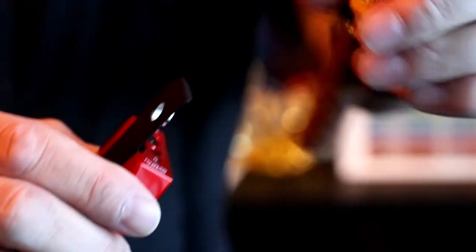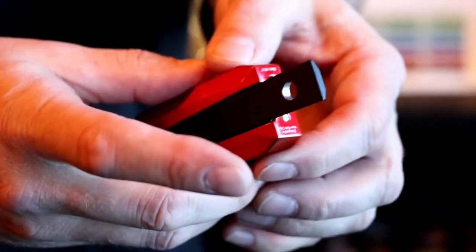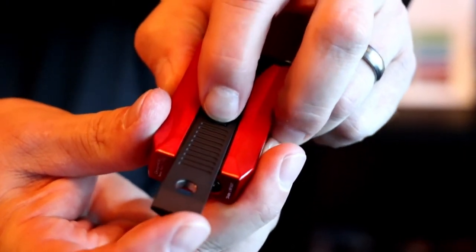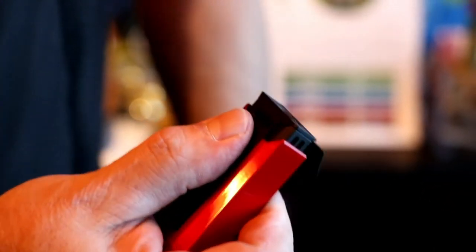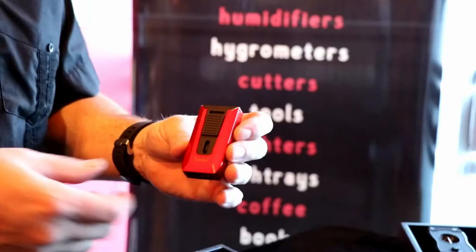So you can punch your cigar. Punch the cigar — this one I've already done a V-cut, but punch it and then just pop the cutting out. It's got a little lock on it so it doesn't slide around on you. Back in like that, and then light up. Another beautiful accessory from Calibri.